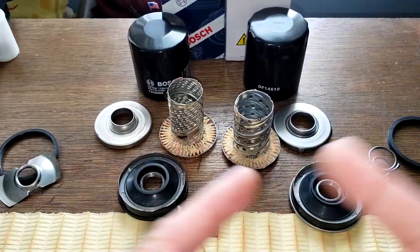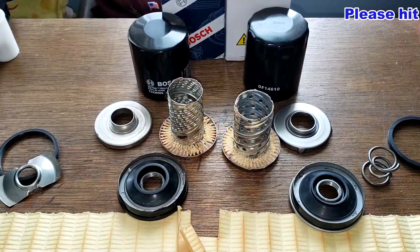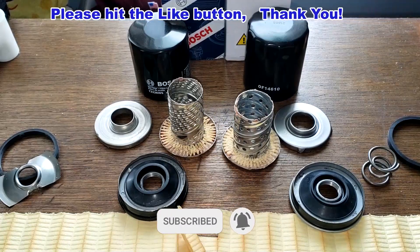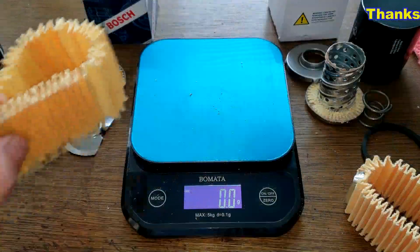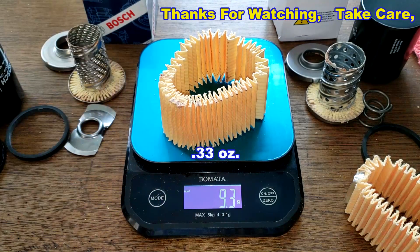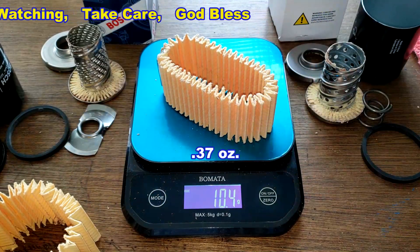I want to thank Jeff for sending me these two oil filters. Don't forget Oil Filter Fridays — I try to open up an oil filter every Friday on this YouTube channel. If you like this video, please hit the like button. Thanks for watching and take care. By the way, the Bosch filter media weighs 9.3 grams and the GKI oil filter media weighs 10.4 grams.